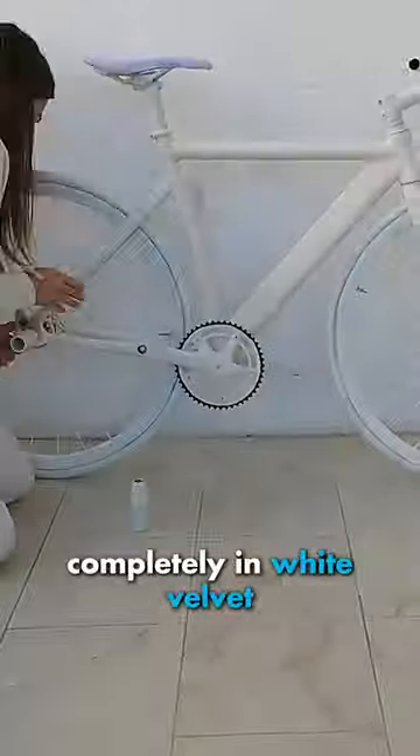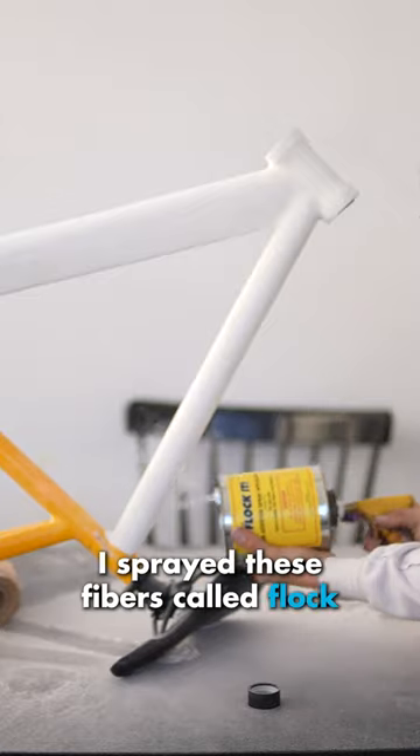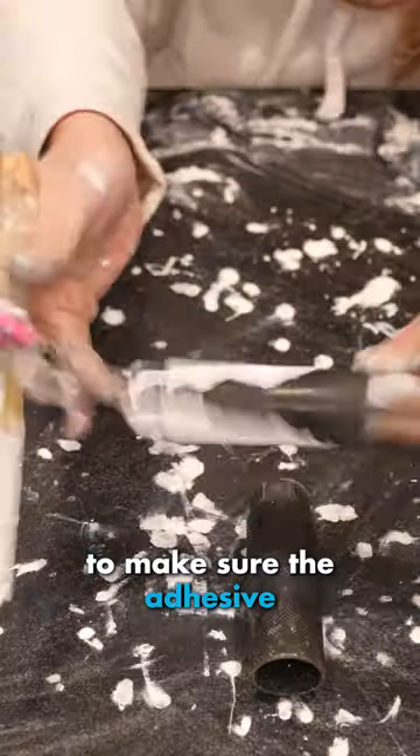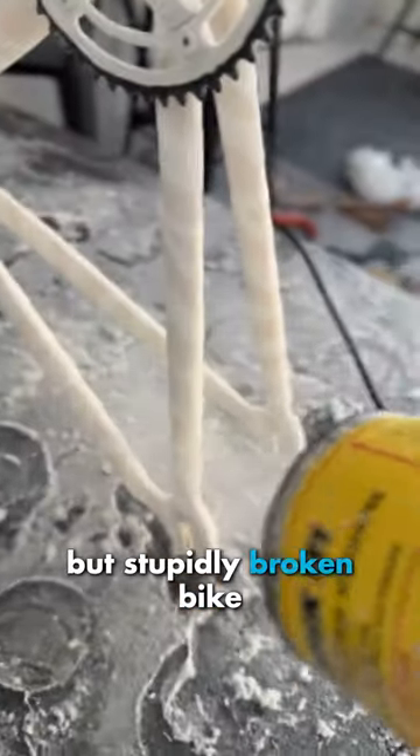I covered my bike completely in white velvet, but does it still work? I spent four days painting on this sticky adhesive to all parts of my bike. While it was still sticky, I sprayed these fibers called flock, but had to be super careful while painting to make sure the adhesive didn't glue together any of the moving parts. Otherwise, I'd have a really cool-looking but stupidly broken bike.